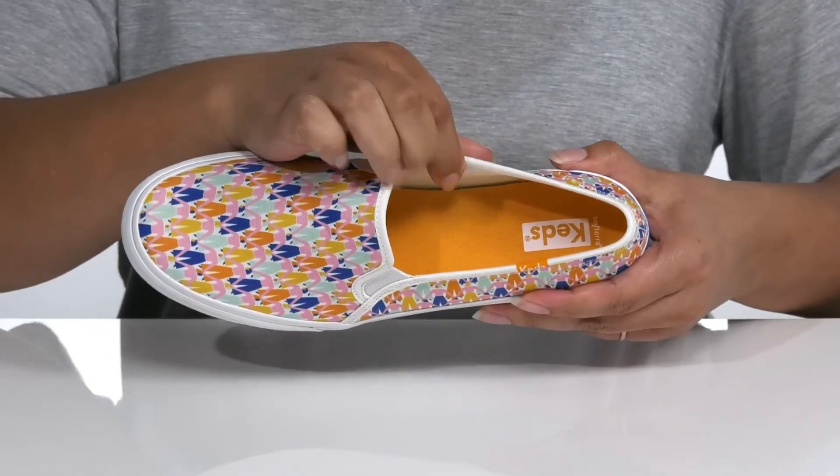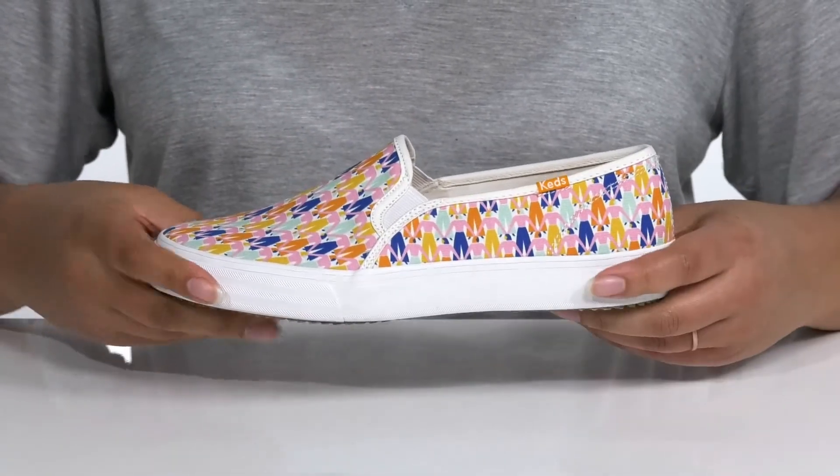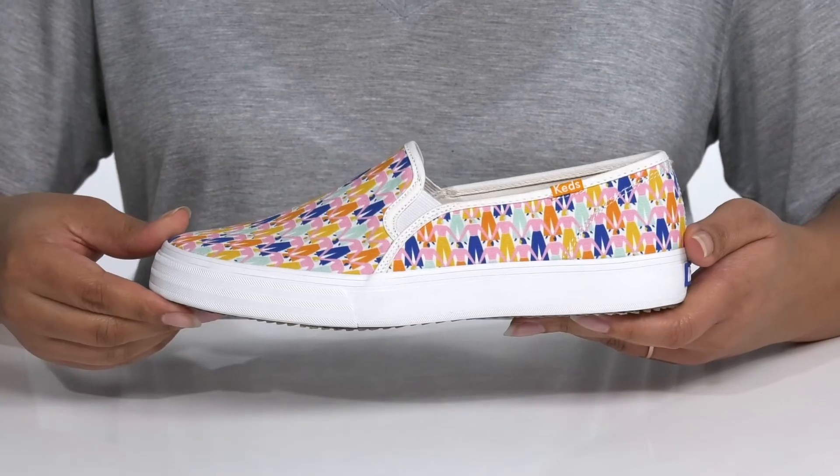There is a textile interior with a cushioned footbed for comfort. The midsole has a very clean look with lots of flexibility for comfort as well. It's all on top of a durable rubber outsole that is dual textured for traction.